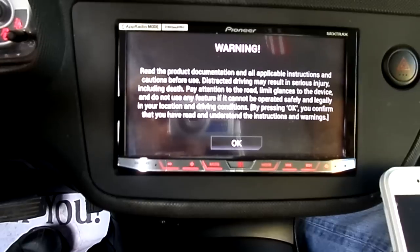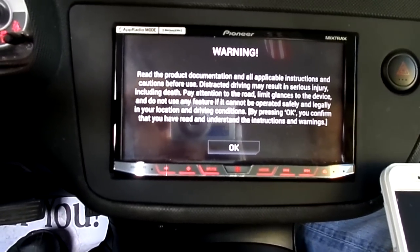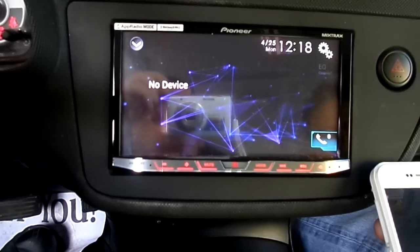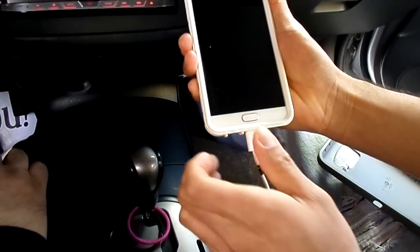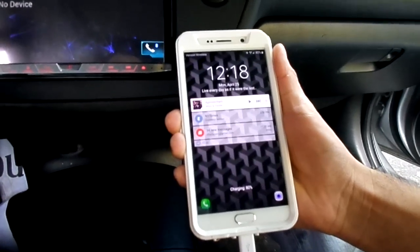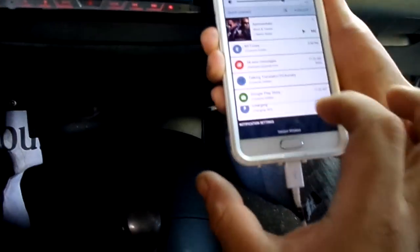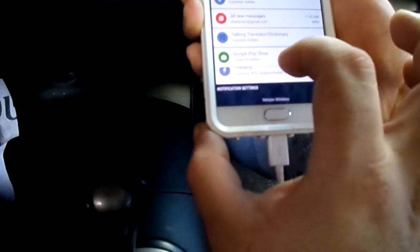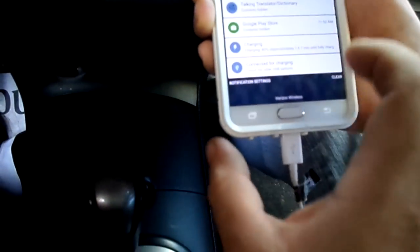Pretty much all you have to do is connect the phone like you normally do, then go into the settings. You'll see where it says 'charging' — right there.